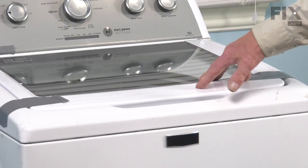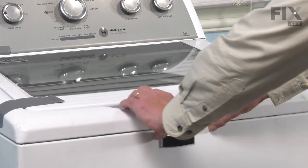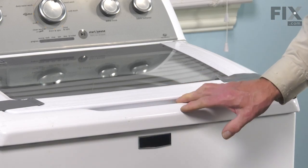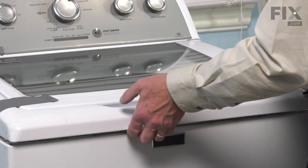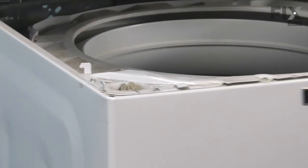Now that we have the lid taped securely shut, our next step will be to pull that whole top forward. Just grasp it in the center and it will come forward about half an inch. We're then going to lift up on it — it will only come up about a quarter of an inch. Put that up as far as it'll go, then push it back slightly, and that will release it from these two hooks on the side.